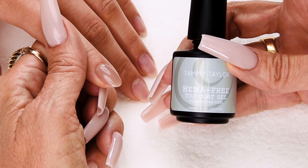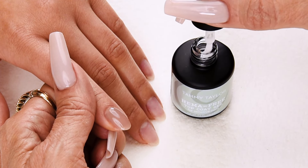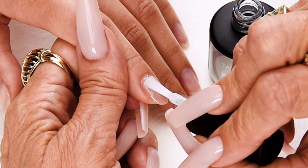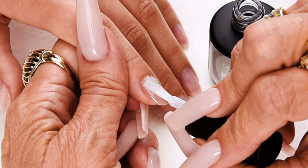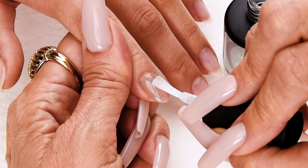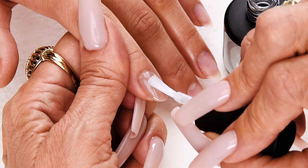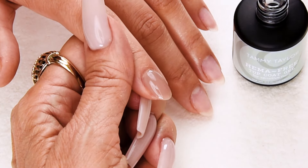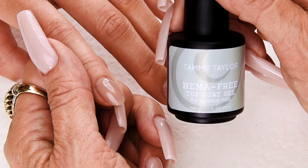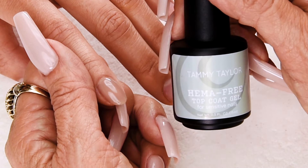Now I'm going to apply HEMA-free Top Coat Gel. Wipe away from me, drag towards me halfway down. Place the brush 1/32nd of an inch away from the cuticle, push up towards the cuticle, and then nice long strokes to cover the entire nail. Cap the tip, and one or two more strokes so it's nice and smooth. Cure one minute in an LED, or two minutes in a UV. My HEMA-free Top Gel encapsulates the color gel polish so there isn't any HEMA coming in contact with the natural nail or surrounding skin.